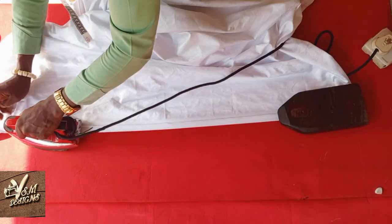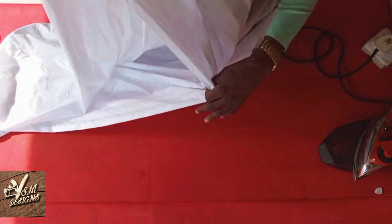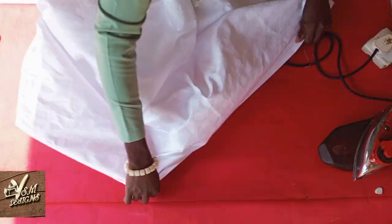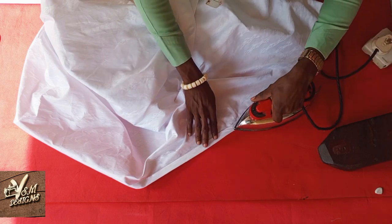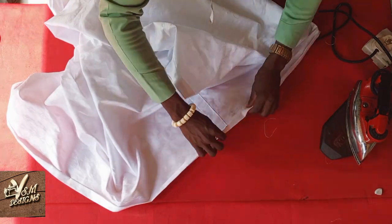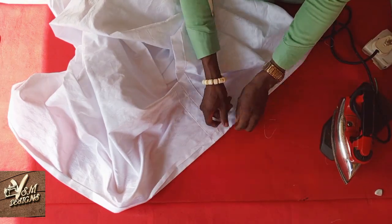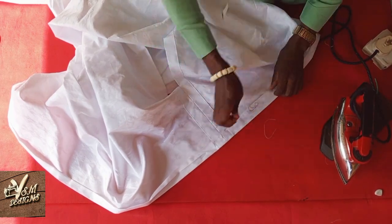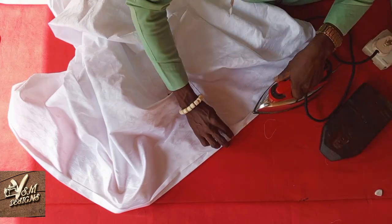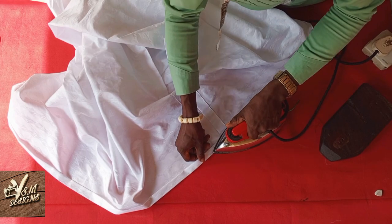There is no need for me to add hemming gum here. But if you are sewing with something like cashmere material or stock material, you will need to add hemming gum as you fold. You may wish to slice the hemming gum into two and add it so that it will be held in place. After sewing, it will also look neat and presentable.